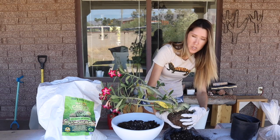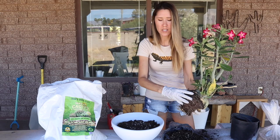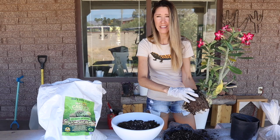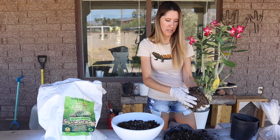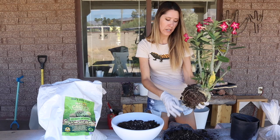Coconut coir is so much more gentle on plant roots, allowing water to penetrate back in after it's dried out. We're gently freeing up those roots — you might have a little bit of root breakage, and that's fine. We're not going to water it right away. You want to let any broken roots have time to scab over, like a cut on your skin. That's why we wait to water succulents and cactus after repotting, and usually go about a week to make sure those roots are fully healed.